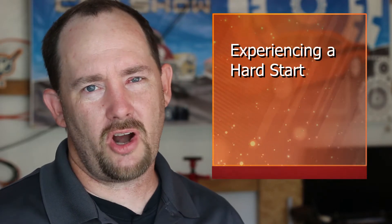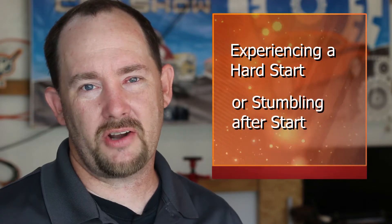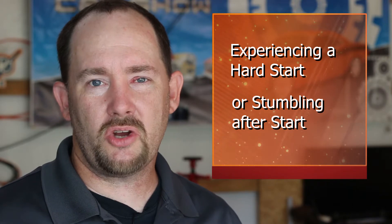I'm Michael Clark with Angry Cars and today in the shop we're going to do some troubleshooting with the FITEC fuel injection system. If you're experiencing a hard start or a stumbling after start, this video is going to show you one of the most common causes of the issue and how to test for it.